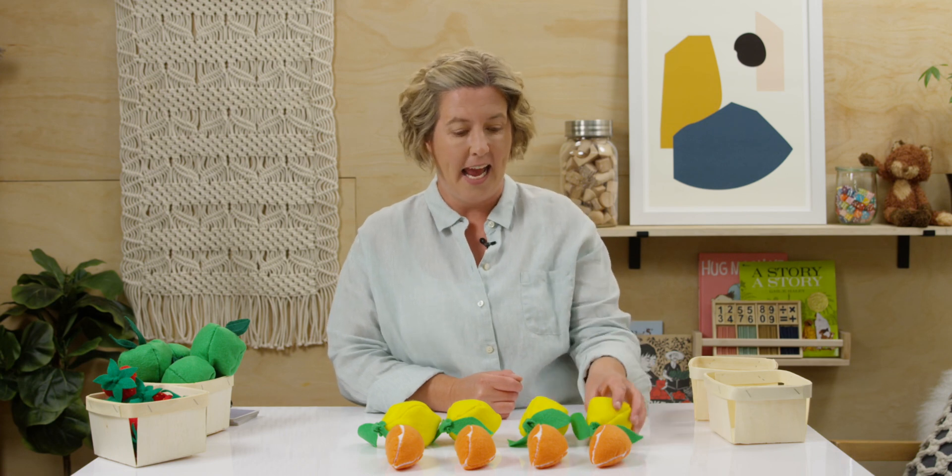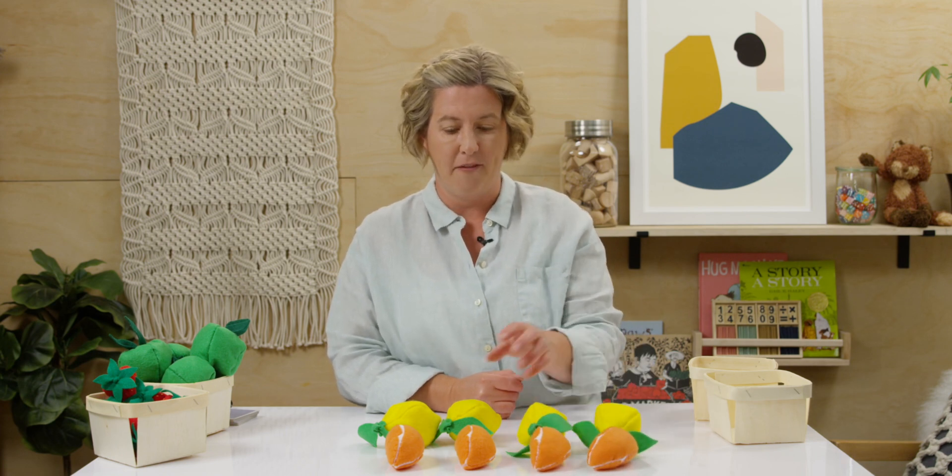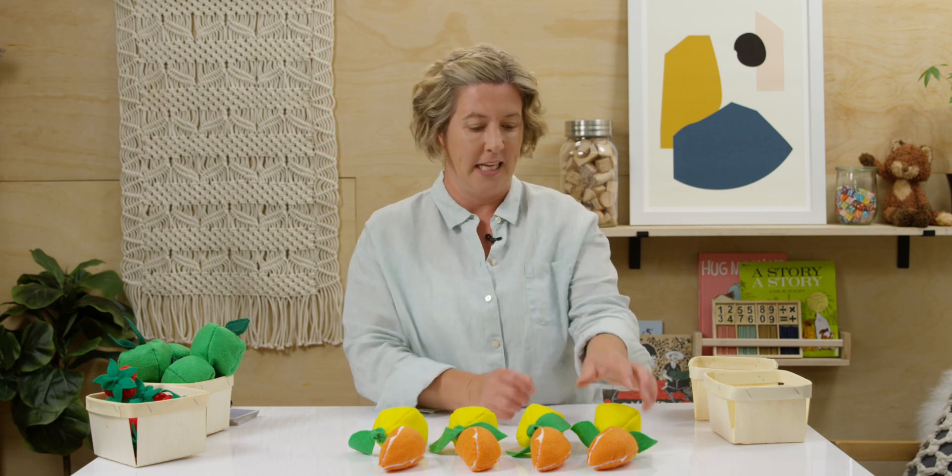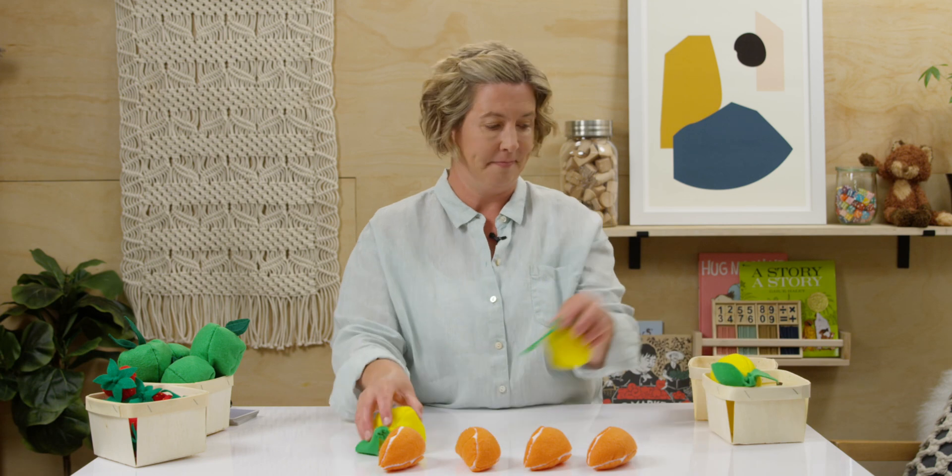Yes! What do you notice about my oranges and my lemons? Did you say they were the same number? You're right! I have the same number of oranges and lemons. I move them together and I can match them each one to one.